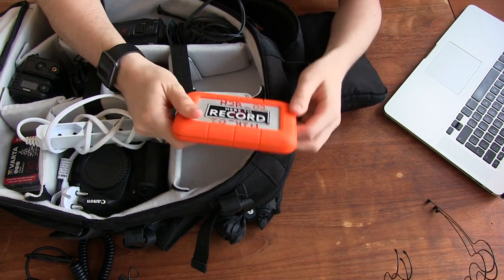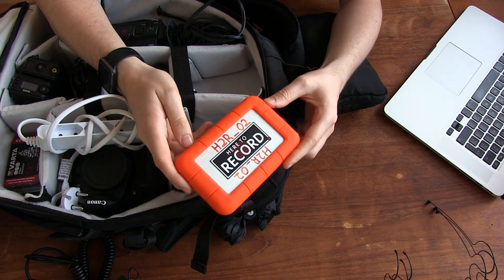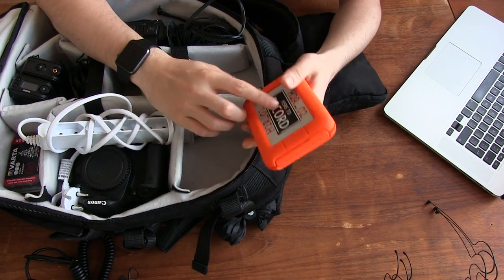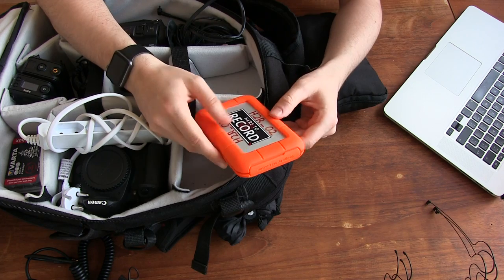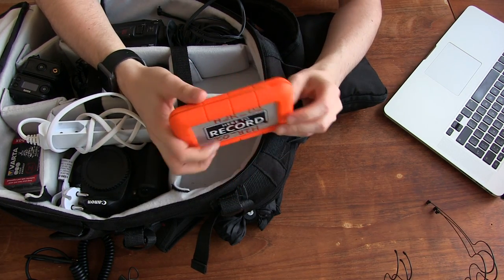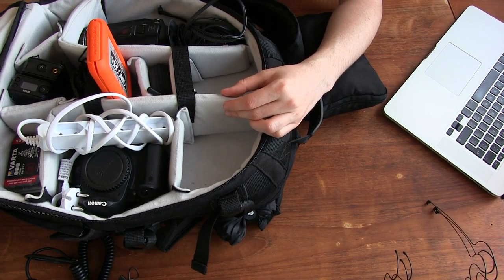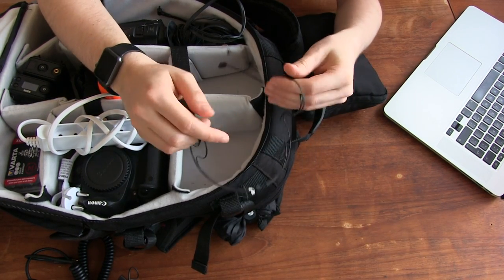Then we have a couple of these rugged hard drives — I think this is the one or two terabyte version. We've got a couple of them we use for conferences and events. I'd much prefer solid state, but for the price, moving hard drives are definitely worth the money and they have lasted well for us.